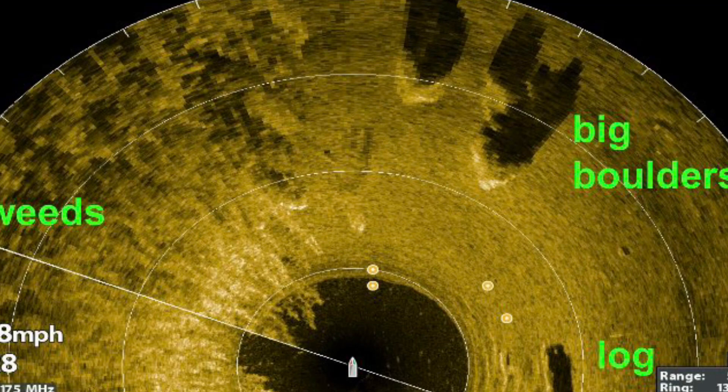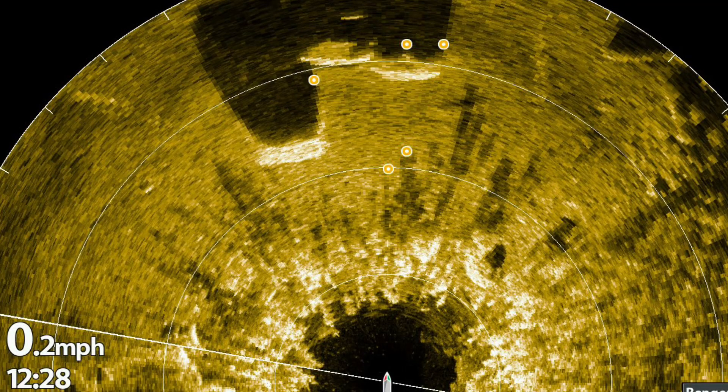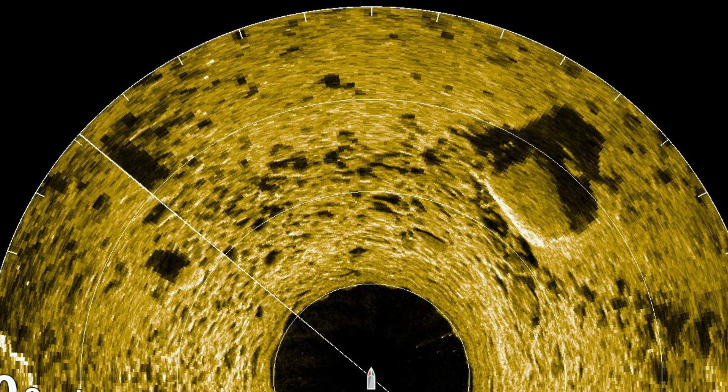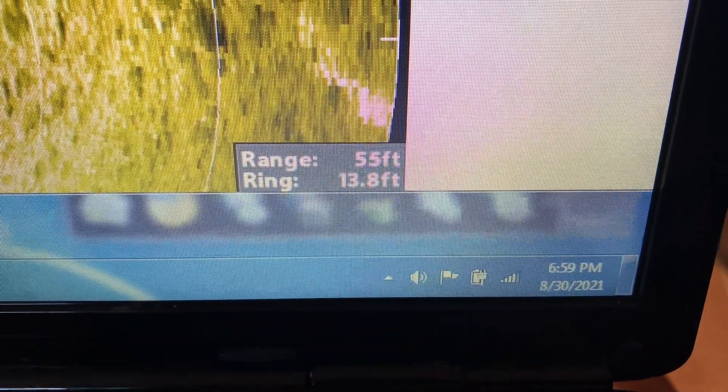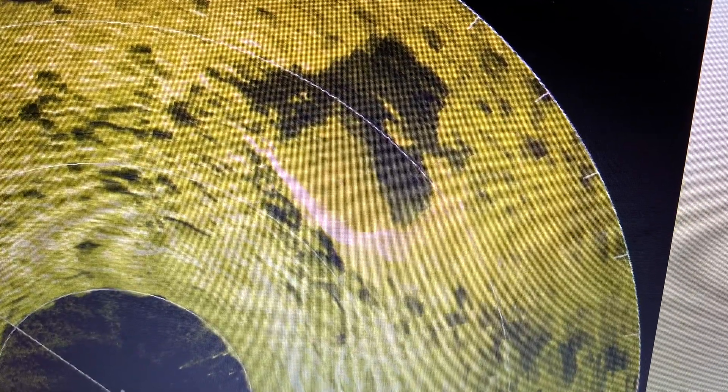Here is one of my favorite Mega 360 shots — three big boulders off of a deep weed line. On a recent trip using side imaging, I noticed these three big boulders are actually on a weed point. This Mega 360 image shows the three boulders from the viewpoint inside the weed bed. The rings help you estimate the size of objects: the range is 55 feet and the ring distance is almost 14 feet. Looking at this boulder, you can see it sitting between two white rings — it would be approximately 12 feet in width and about 14 feet in length. That is one huge boulder.